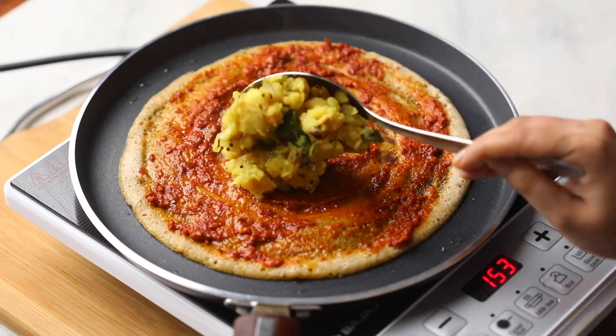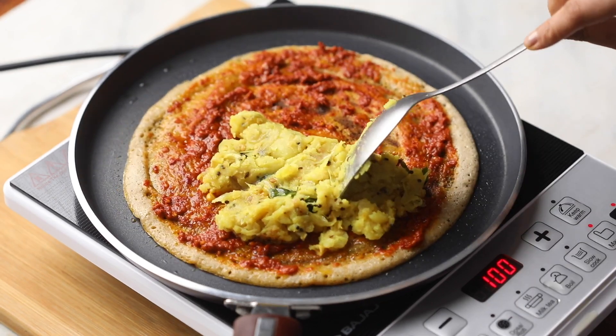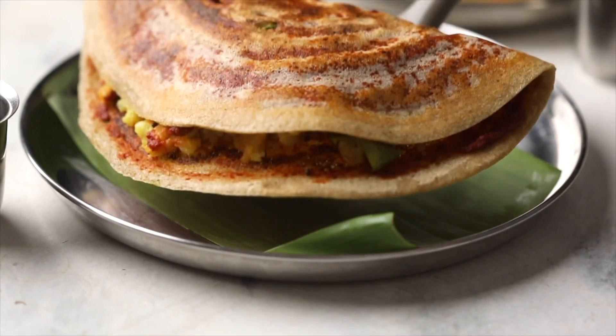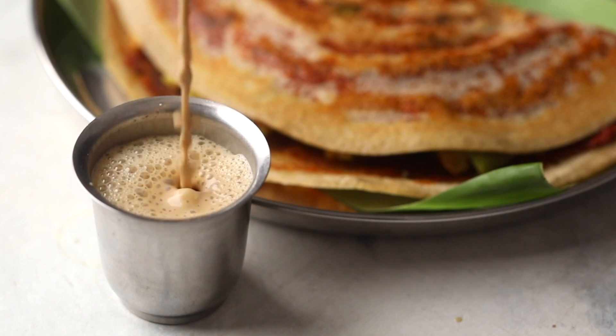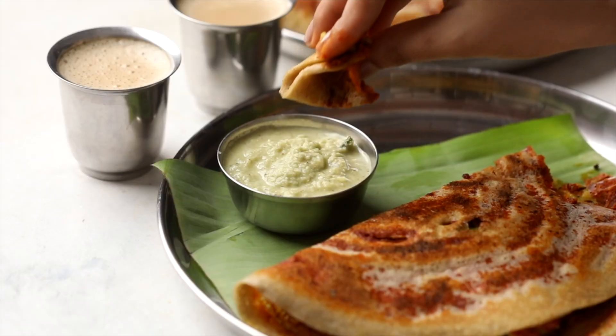Finally, add the aloo masala on one side and flip the dosa over the masala. Hot, crispy Mysore masala millet dosas are ready. Serve this with some filter coffee and coconut chutney for the perfect breakfast.